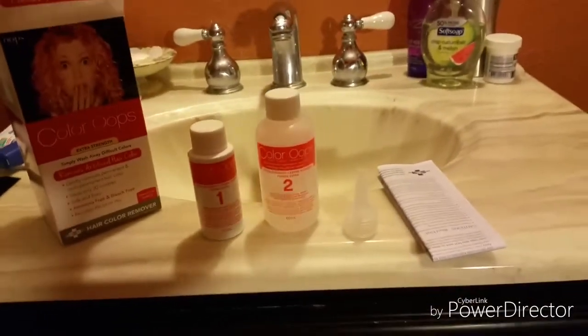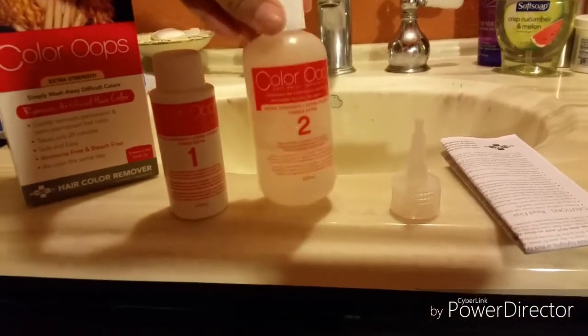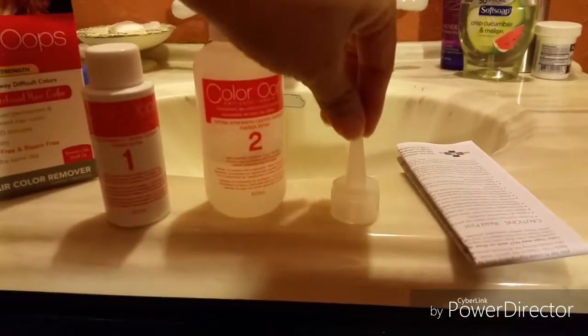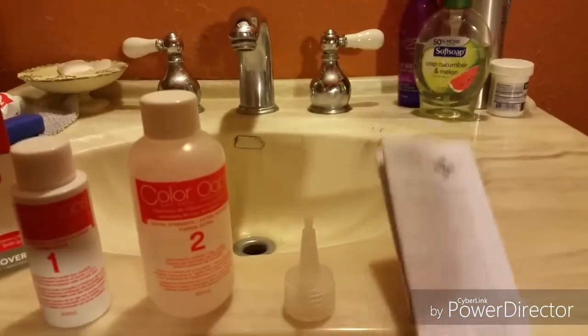So this is what is included in the box: we have extra strength step number one here, extra strength step number two here, an applicator which attaches to one of these bottles, and the very important instructions.